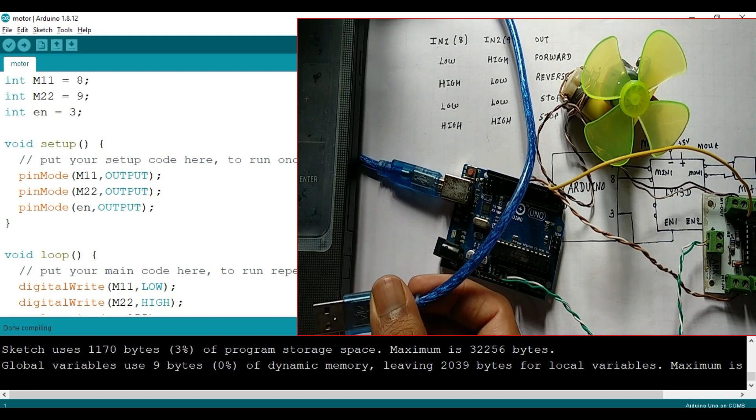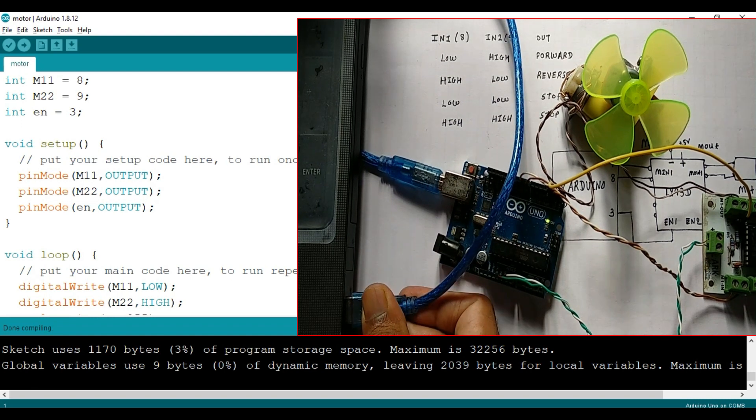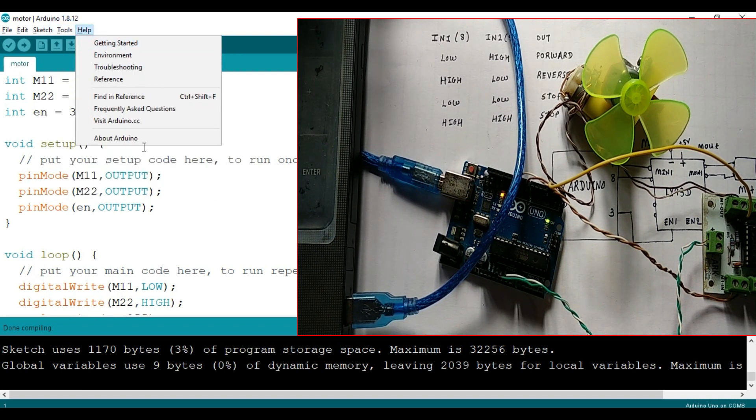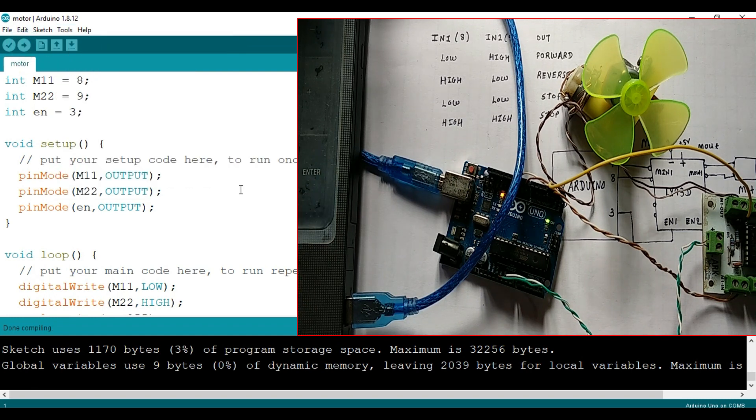Next I am going to connect this USB to the laptop. Let's select the board as Arduino Uno, and the COM port is also selected. We will now upload this code to the Arduino board, so I will click on upload.